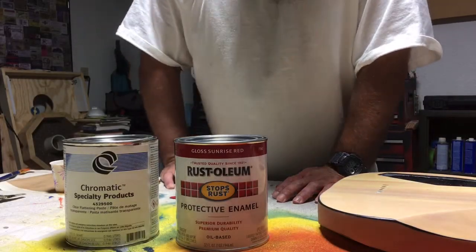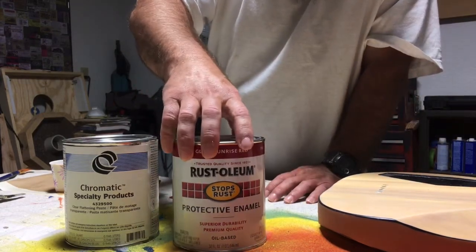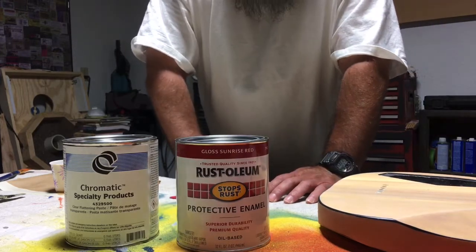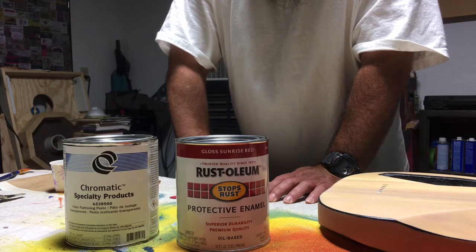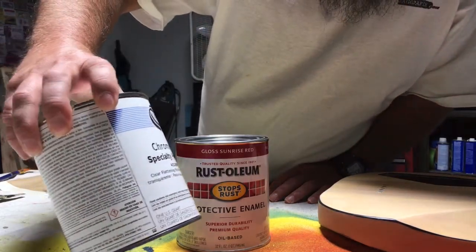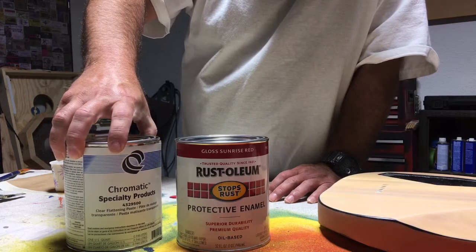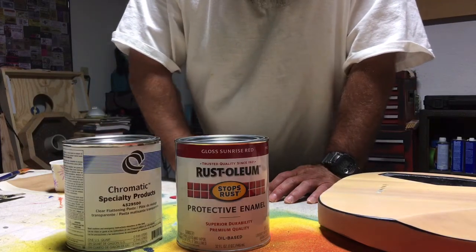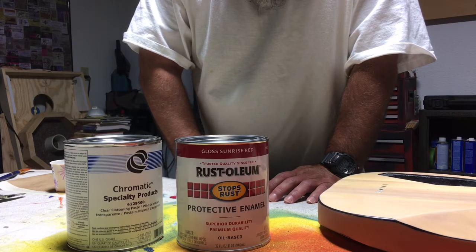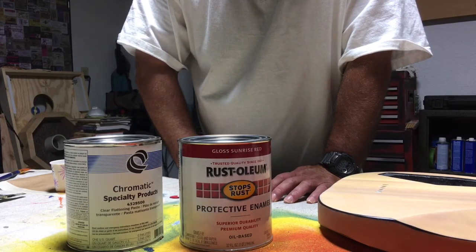Hey, what's up everybody. There's something I've always wanted to do, and that's to take a high gloss paint like this Rust-Oleum here and flatten it. Rust-Oleum has matte black and semi-gloss, but I don't think they have flat in other colors. What I have here is Chromatic Specialty Products clear flattening paste, used with One Shot. You can mix it one-to-one with One Shot and it'll make it completely flat - it takes the shine right out. One Shot is a high gloss slow-dry enamel, so I thought I'd do the same thing and mix it one-to-one with Rust-Oleum to see what we can do.